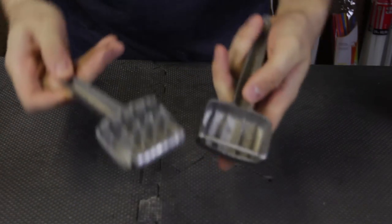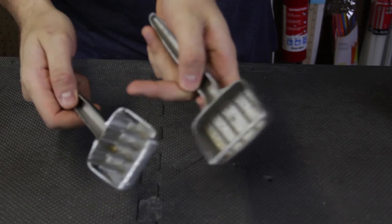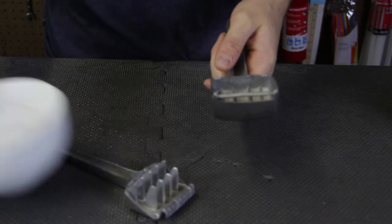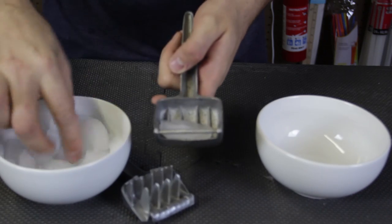For the first gadget, I think this is an ice shredder. Look at this — all the spikes inside of it. Pretty cool. So I got here a couple of balls, and we're going to try to shred these ice cubes.